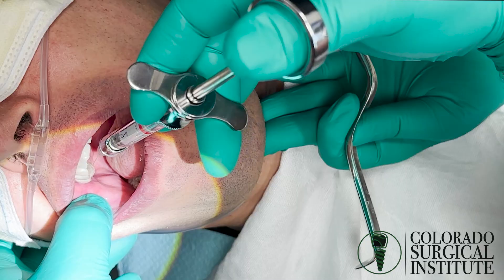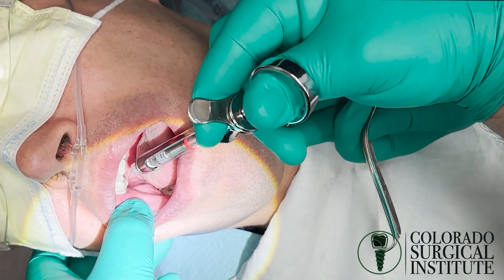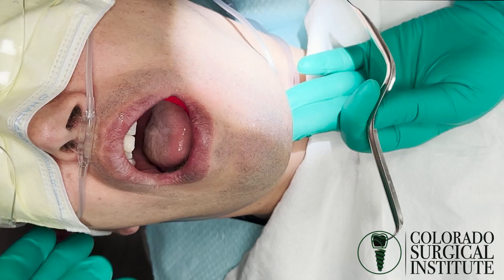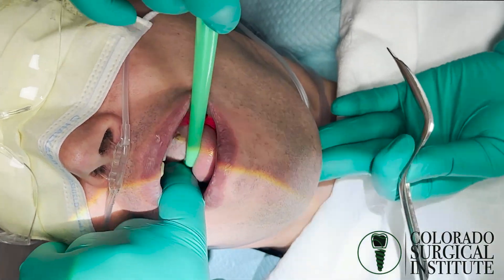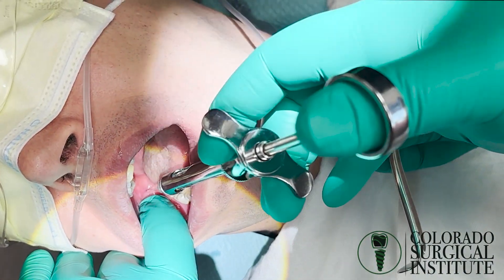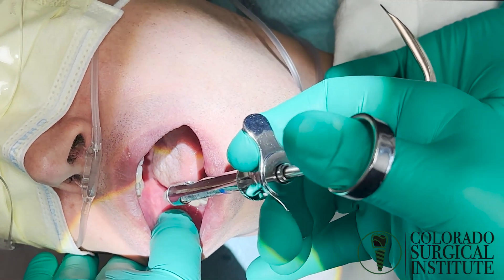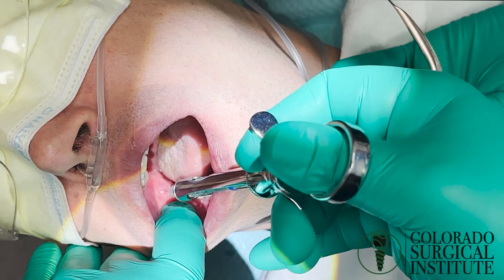Right up behind, come over, sound bone. Anytime I'm just doing one tooth, I Gow-Gates quite frequently on the bottom. Sound bone, come around the medial aspect of that. And a full carb of Marcaine, backing out.